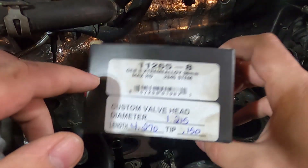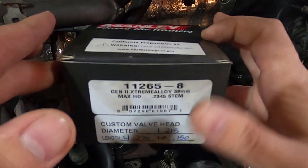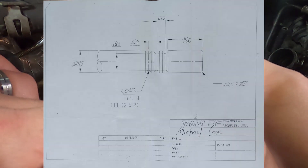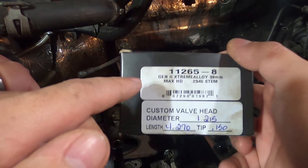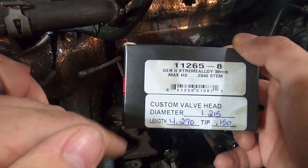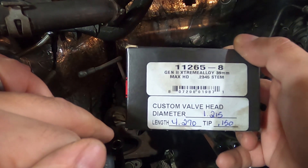We had the custom valves made by Manly. This is the part number they made it from, along with some of the dimensions they figured out. Inconel is their "Gen 2 Extreme Alloy" — basically an Inconel alloy — a super tough hard metal that can withstand really high exhaust gas temperatures, higher than we should ever see on this Liberty. The head is ready to be picked up from the machine shop, so we're gonna go pick it up.